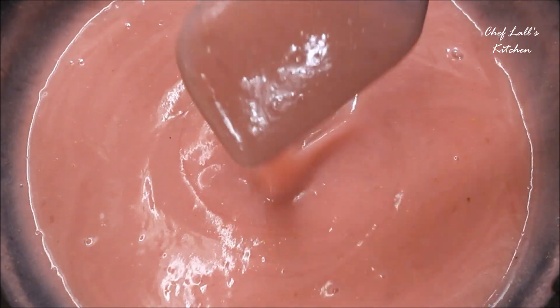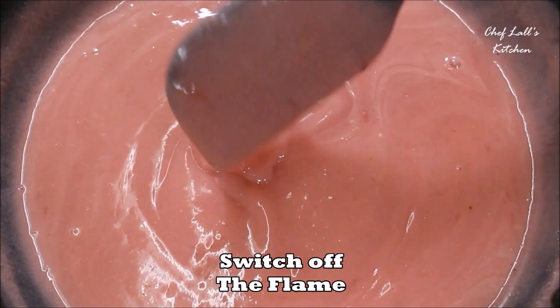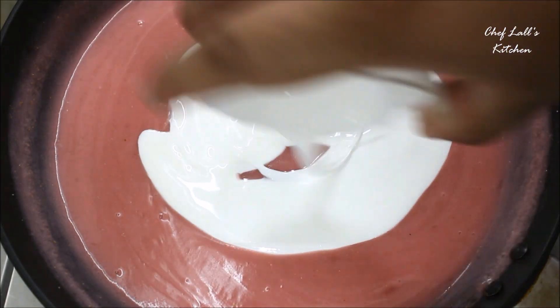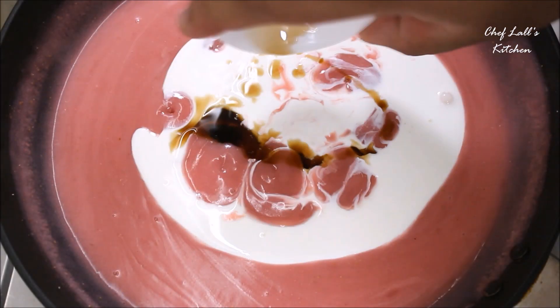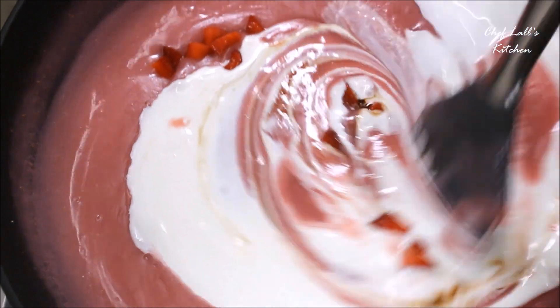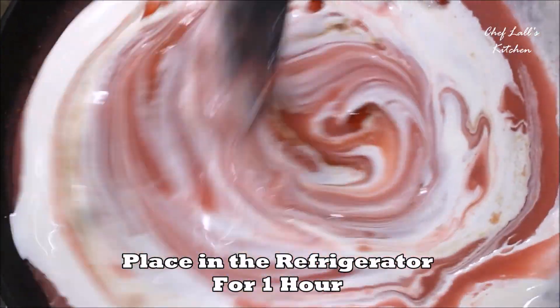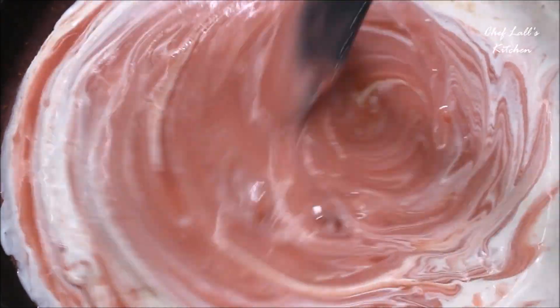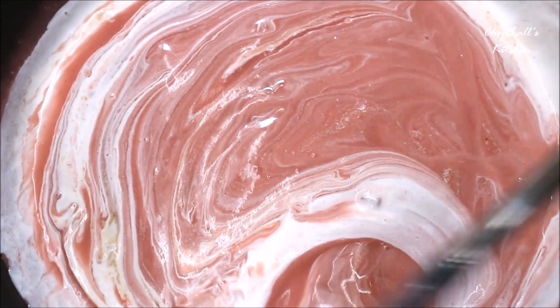At this stage, switch off the flame, then add all the cream, the vanilla extract, and the rest of the chopped strawberries. Give it a mix, then transfer the pudding mixture into the serving bowls, glasses, or cups in which you want to serve. Place them in the refrigerator for about an hour, then serve.